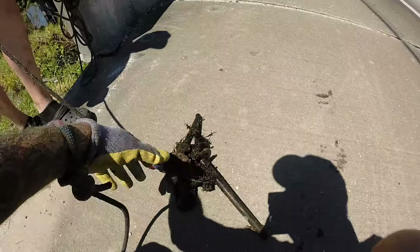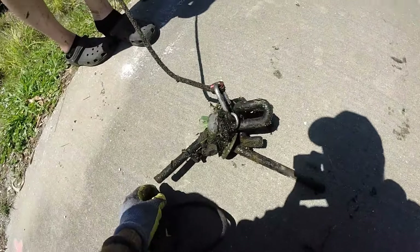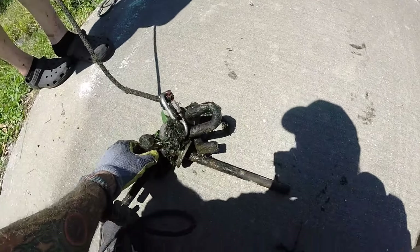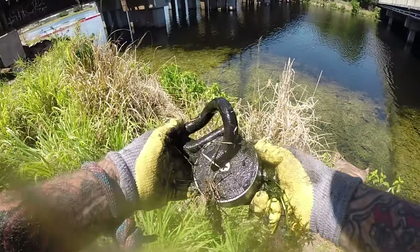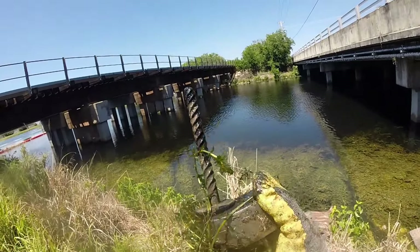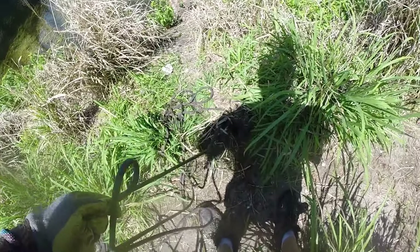Easton's been down in between this bridge and the railroad bridge getting some heavy duty treasure down there. I'm gonna go down there and make a couple throws. First throw from the bank by this bridge — and this is what I get. Easton has a whole pile already, and another one of those giant swirly bolt-looking thingies!